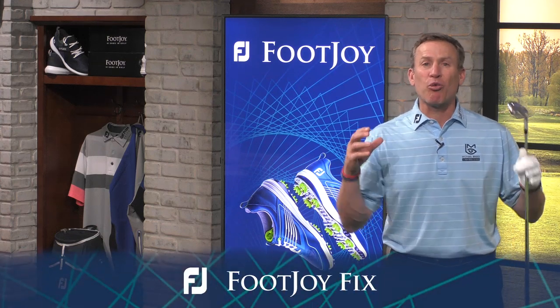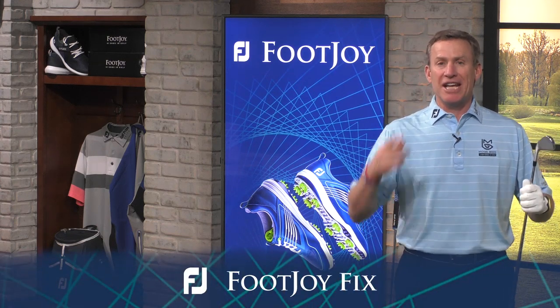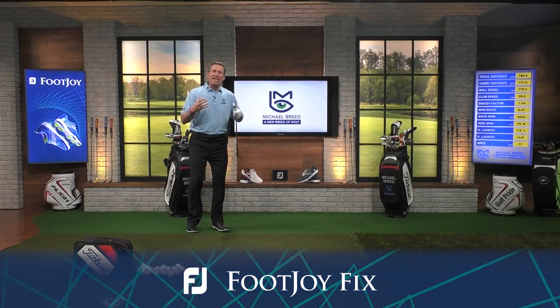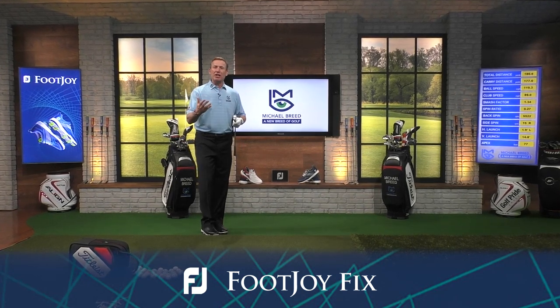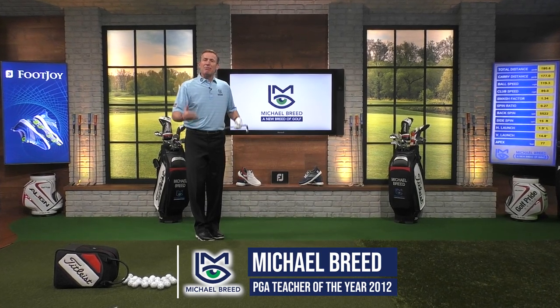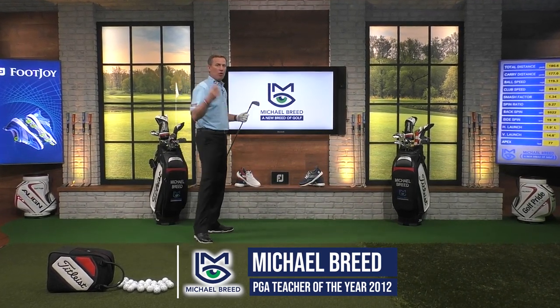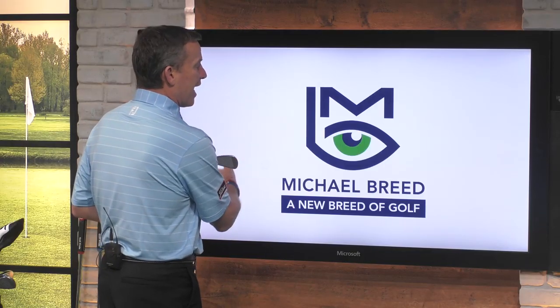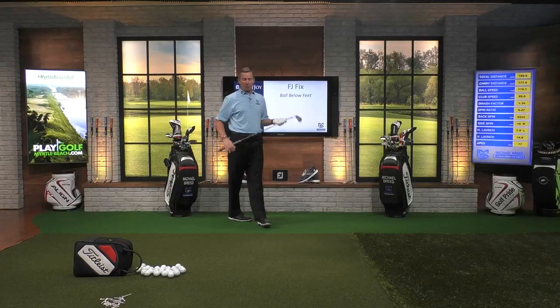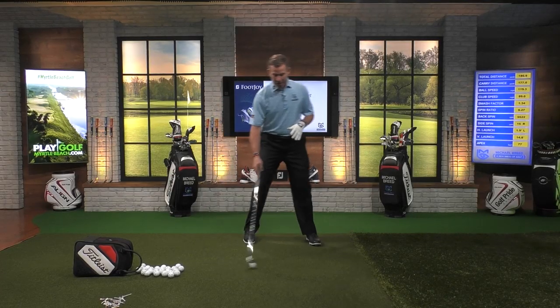Why do you struggle with bringing that great practice success to the golf course? It's time for a FootJoy Fix. So many times you hit that golf ball exactly the way you want when you're on the practice tee, but you go out to the golf course and it doesn't represent anything that you did on the practice tee. You know why? Because you play on uneven lies. We're going to take a look at the ball below our feet. So many times we get set up to hit a golf shot and we have an uneven lie. You want to expect an uneven lie when you get out onto the golf course, and the most challenging uneven lie is the ball below your feet.